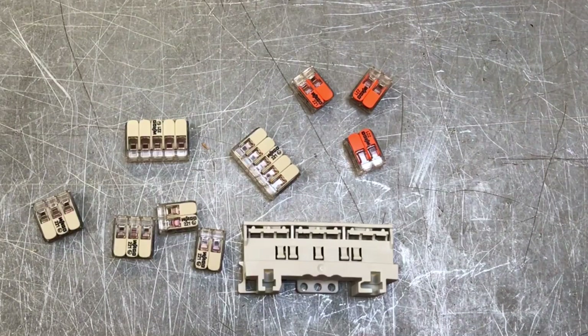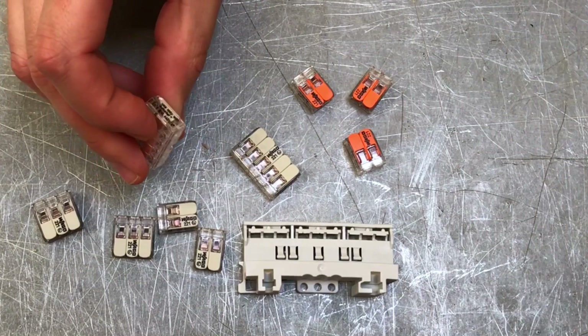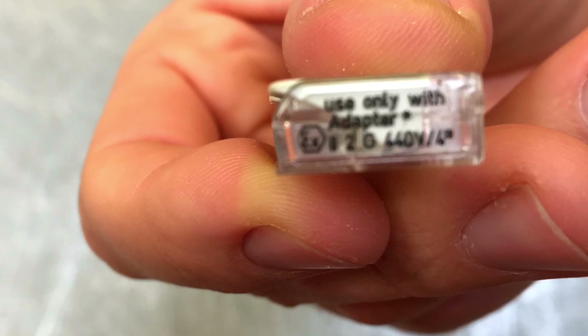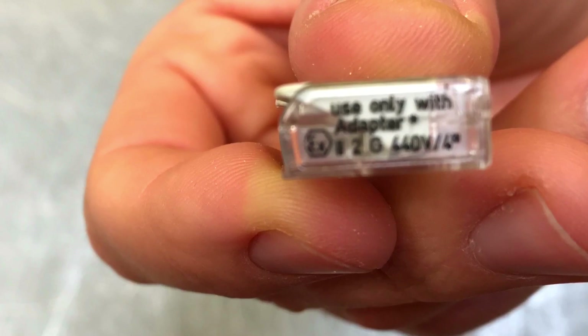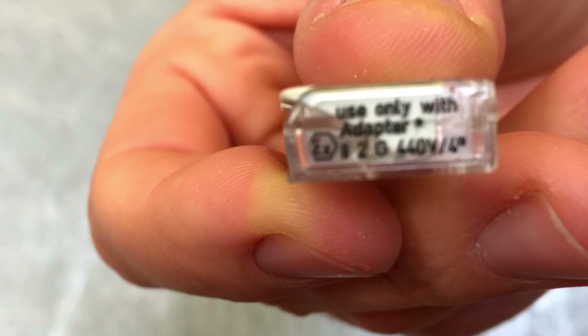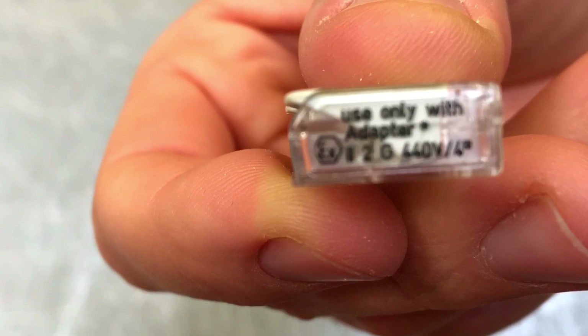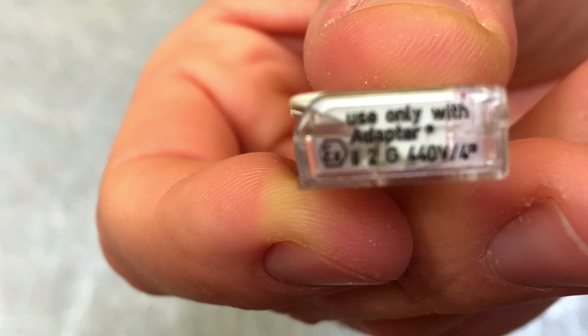With the camera nice and close, you can see on the side of the new Vargo 221 that it has a maximum operating voltage of 440 volts, which comfortably covers the operating voltages within the UK. However, to achieve that 440-volt rating there are some rules about how these are fitted into the mounting carrier.